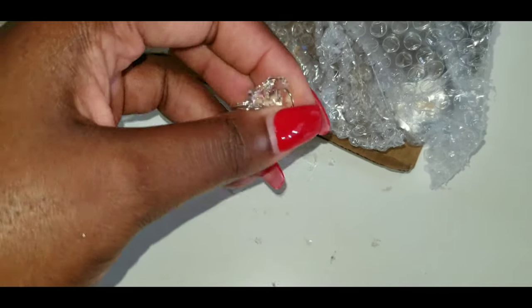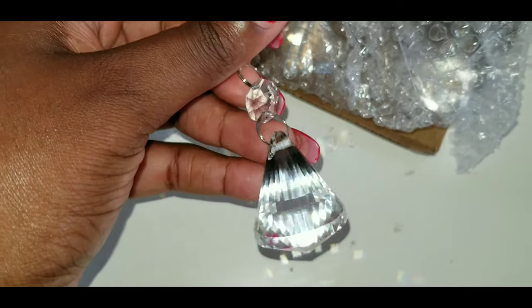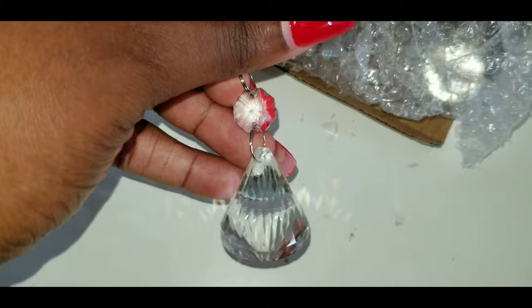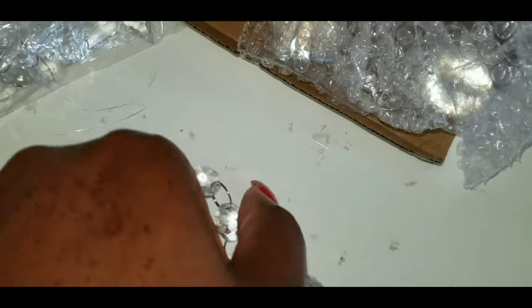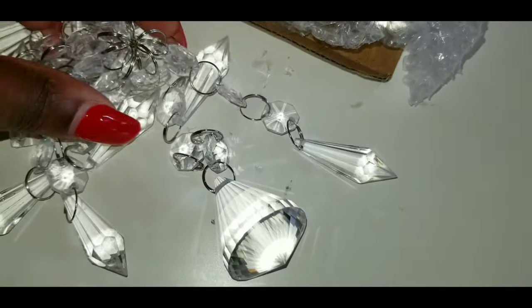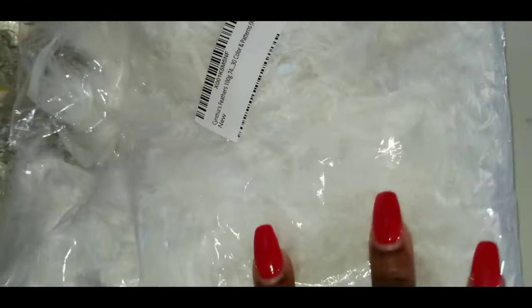This one is glass — you can hear how heavy it is. It looks really nice in the sun and has a beautiful rainbow reflection. I'm going to pair it with the plastic ones as well.